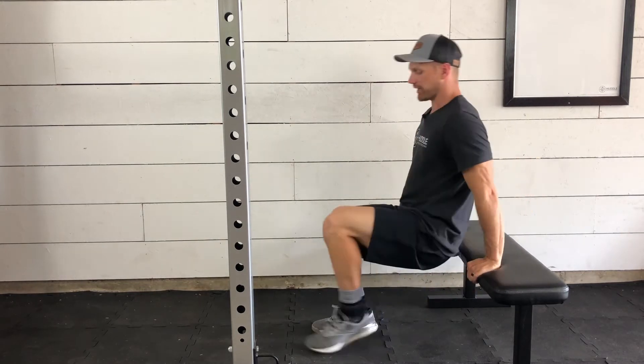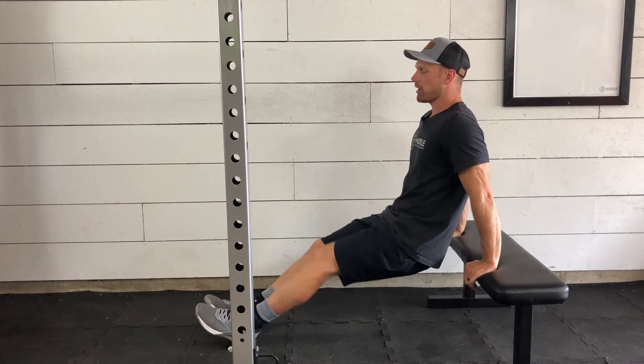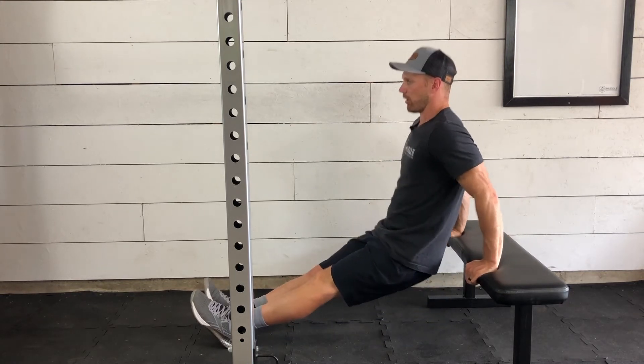Using the bench, we can start with our knees bent or our legs out straight. Legs out straight traditionally is going to be a little bit more challenging. We want to keep our hips and our backside close to the bench, dipping down as far as we can and then extending all the way up.